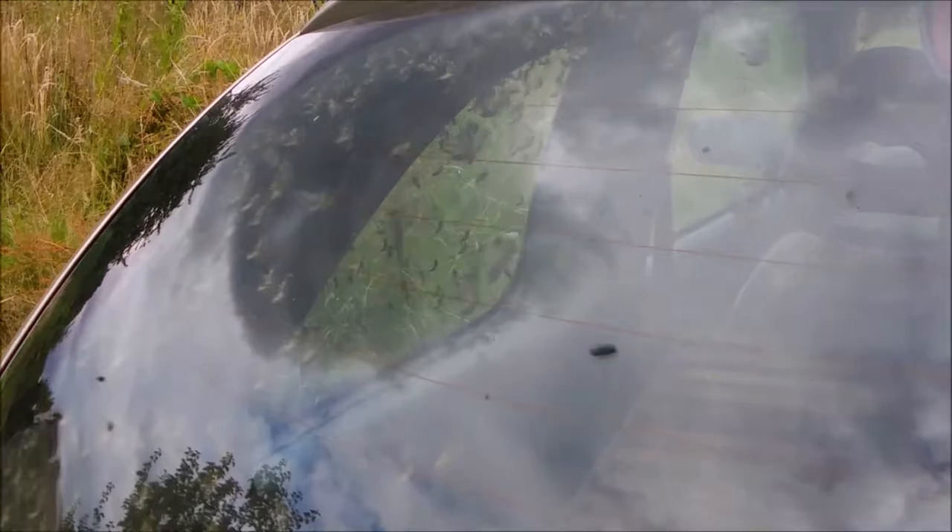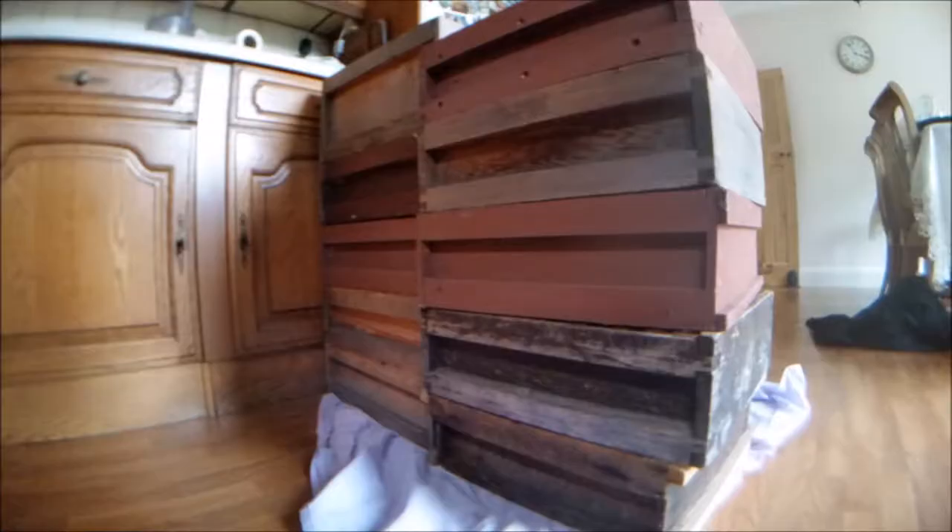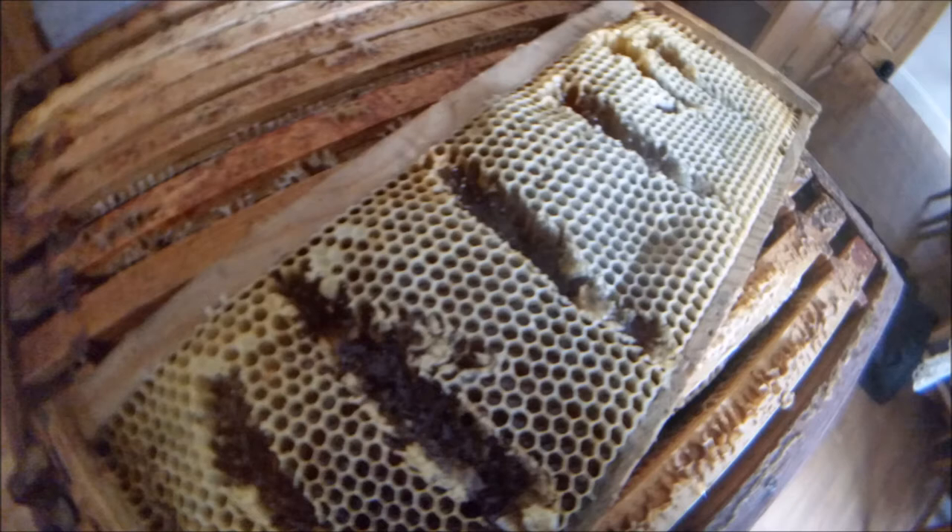Nice. Safety. The team managed to collect 10 boxes full of honey frames, which will be later extracted.